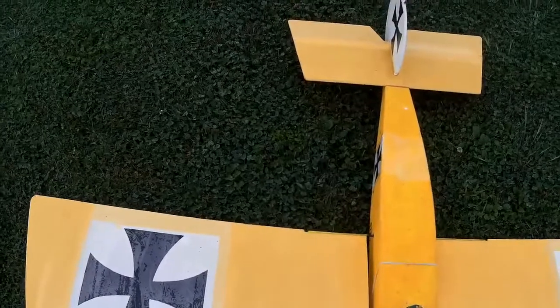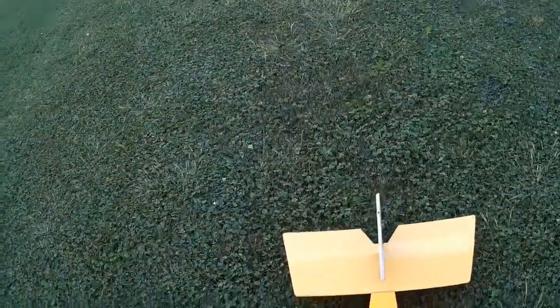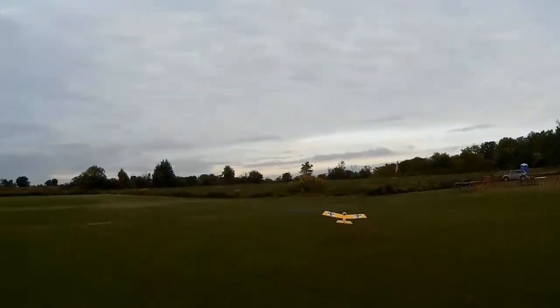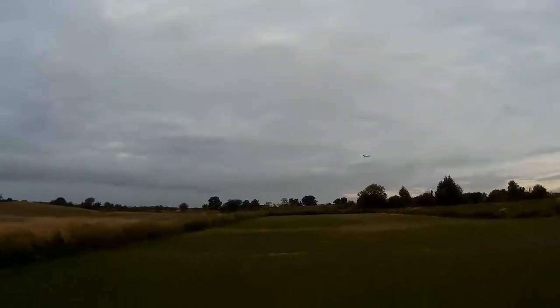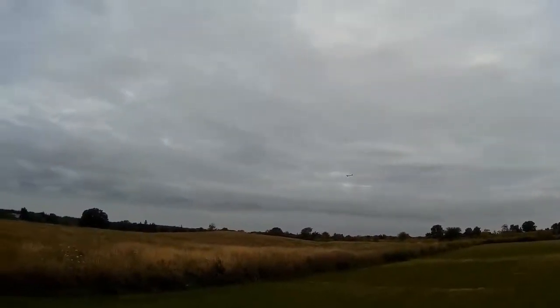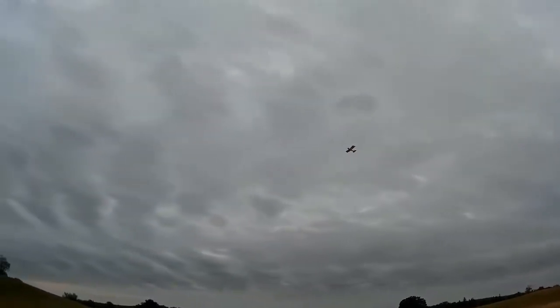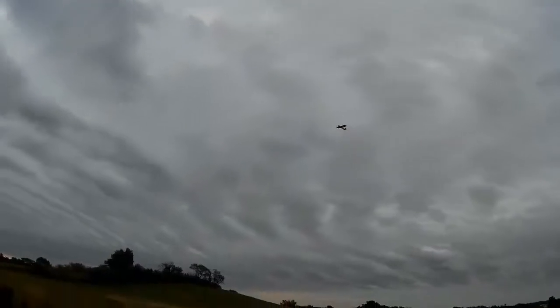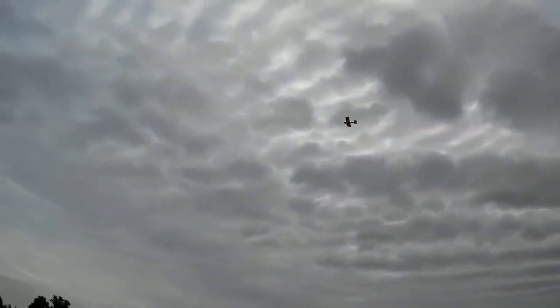I've had him flying before — many times in the past — but today I just cannot get him to fly. He really does not want to fly today. He's in the air now but he hates wind and there's a fair bit of wind. Time remaining: five minutes. This plane basically hates wind — it's like a really, really light slow flyer with no power.